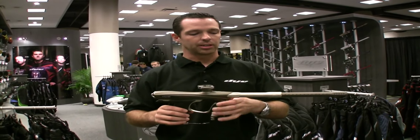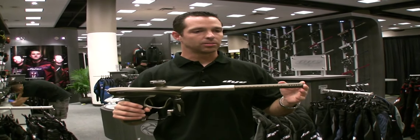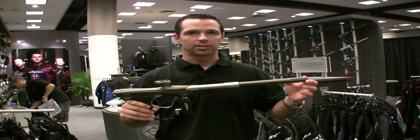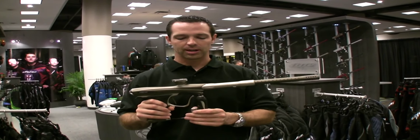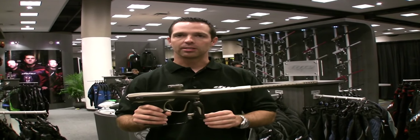Also on the marker, you have your ultralight 14-inch two-piece ultralight barrel — probably one of the most proven barrels out there, always going to deliver good, high-quality accuracy. And the Hyper-3 reg — another really well-refined product — got a new sleeve on it this year.